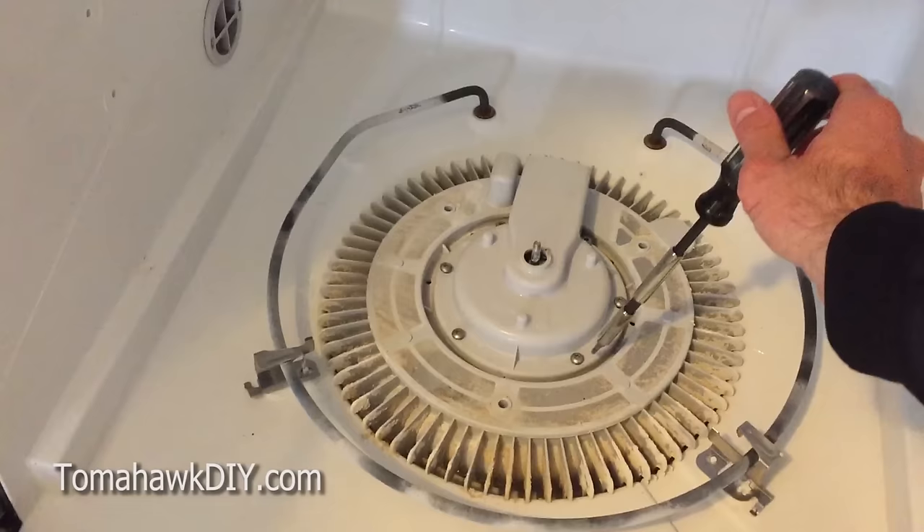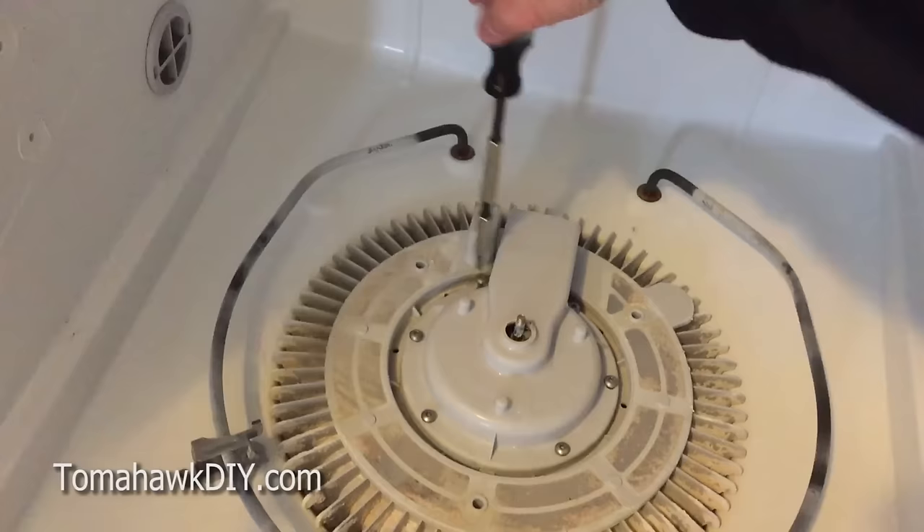To get the inner assembly out, you again need your star-headed screwdriver, and there are six bolts around the perimeter like this.